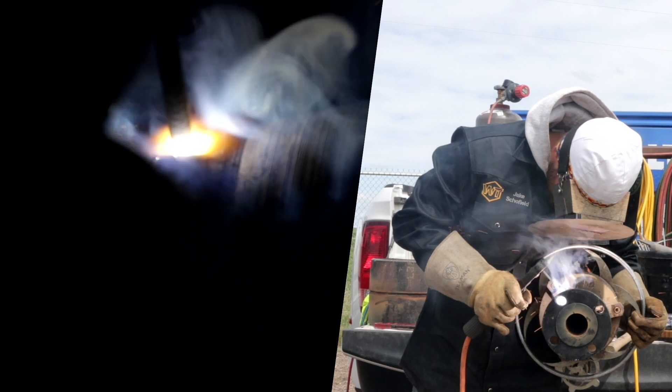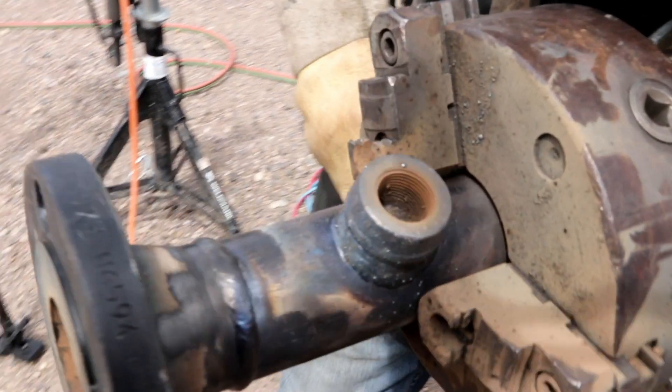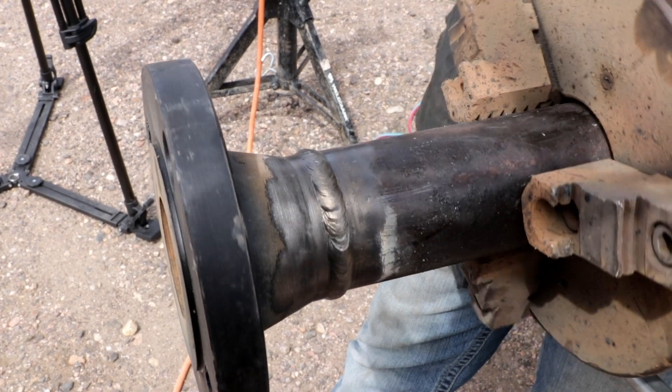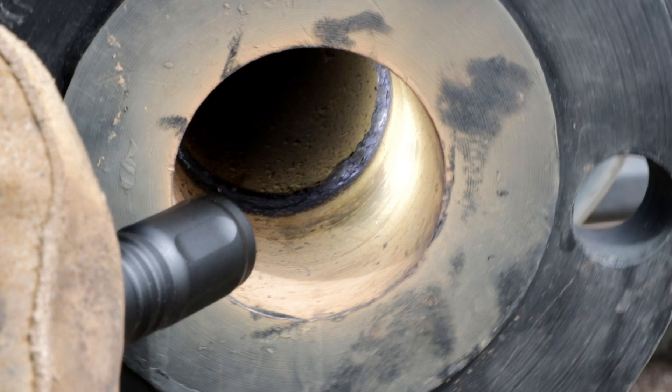I'm going to pause, let that sit there for a sec, then pull off of it. Every now and then it works out real nice on camera — but not all the time are you going to be able to do that. Check your procedures, make sure everything's kosher with your inspector and the way they want it done.